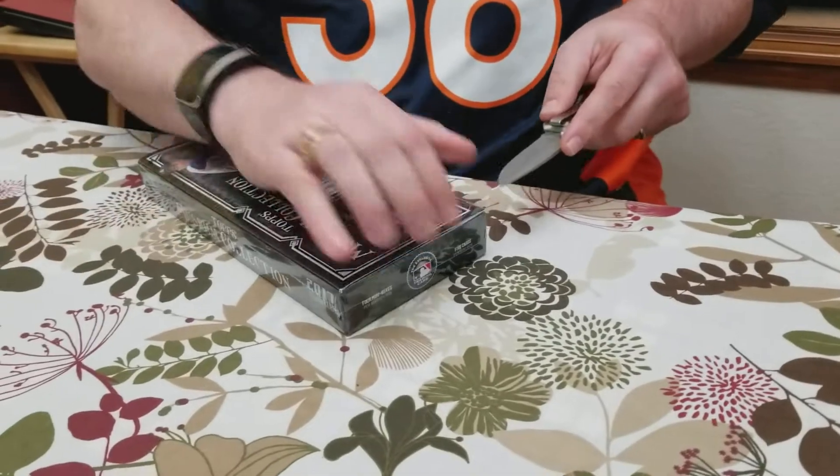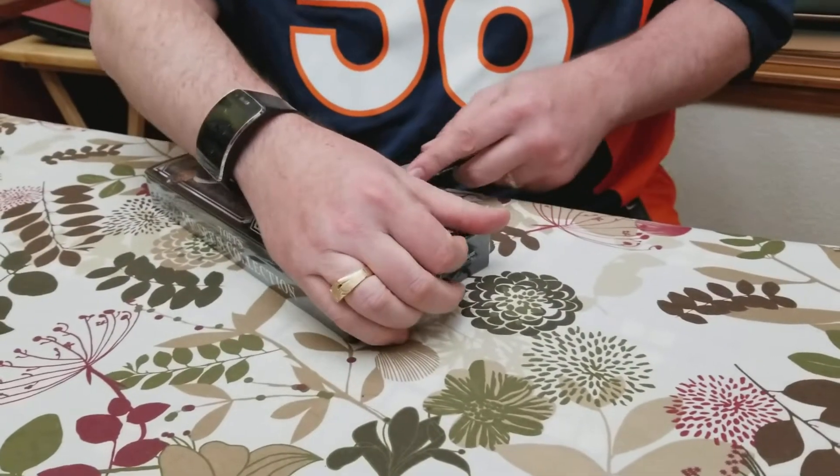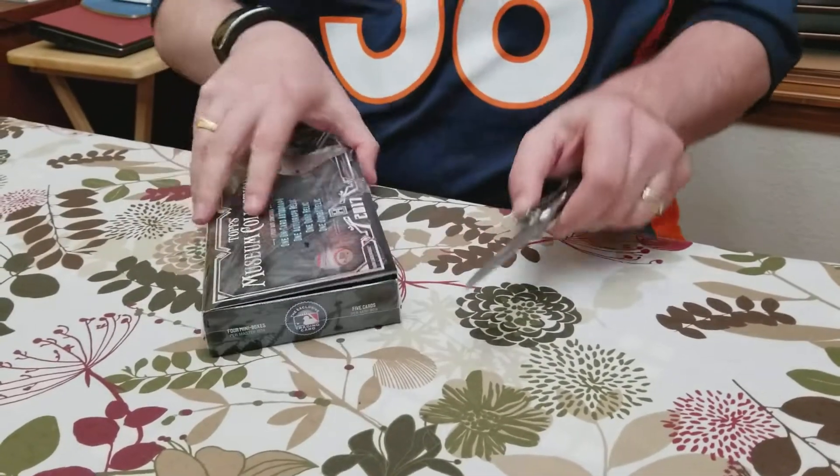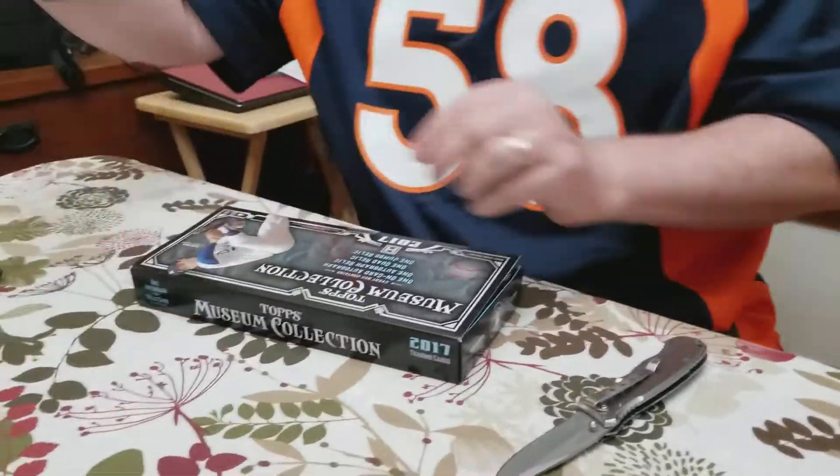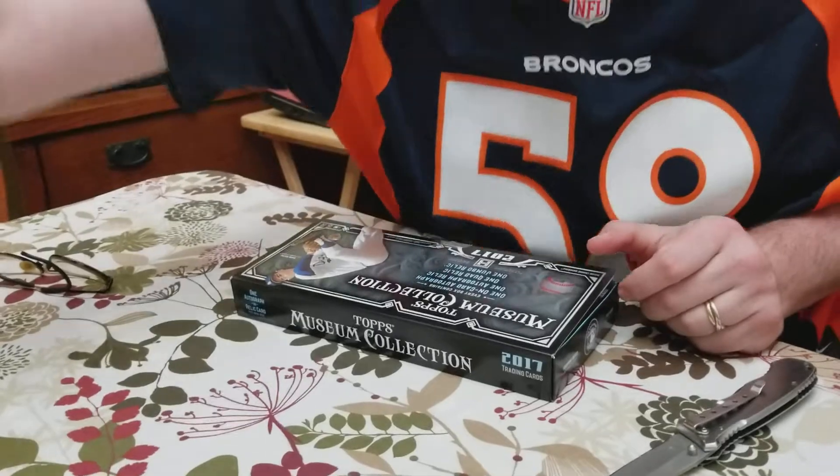Let's see if we can distract the cat with some foil or something. Just crumple that out. Kitty, kitty, kitty.